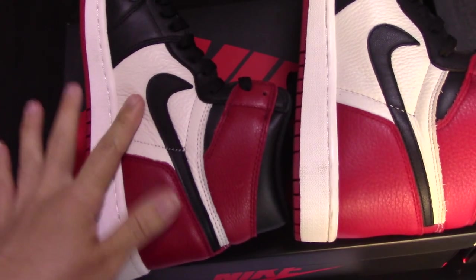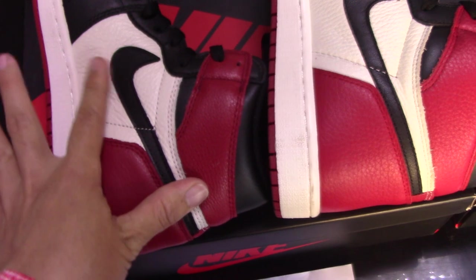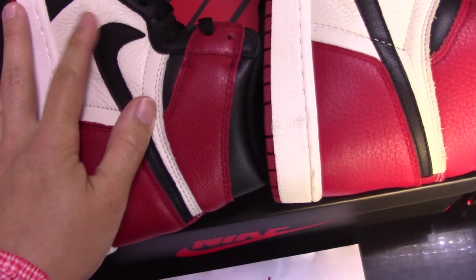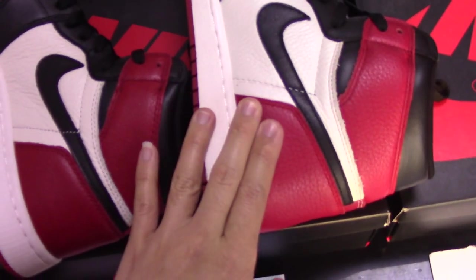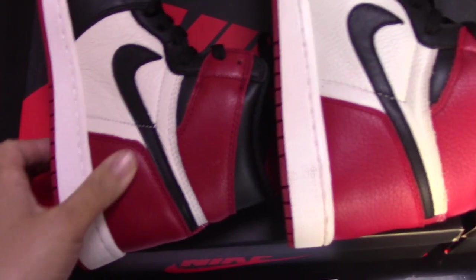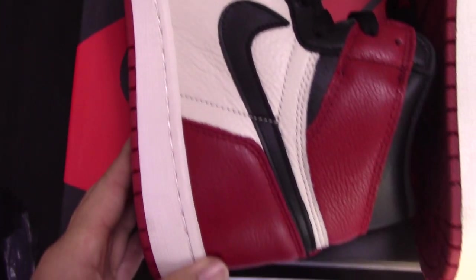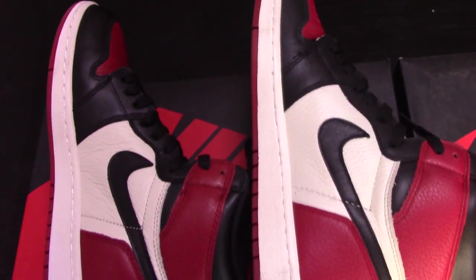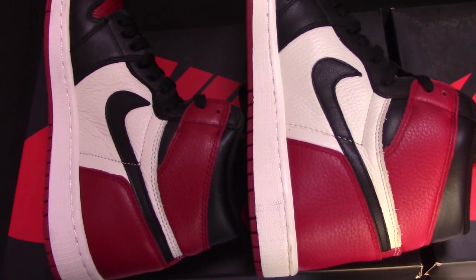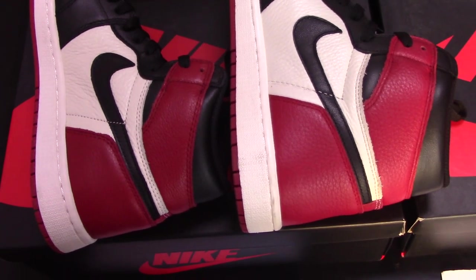And now check the inner side. You can see the real one — for the design, it's the same, just the material touch is different. For the real one, the touch is more comfortable. And for the fake one, the touch is a little hard. When you see them on the first look, they seem very similar. But anyway, they still have differences. So you can see really clearly about the red leather here.